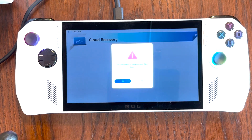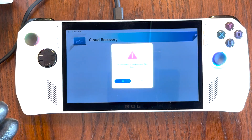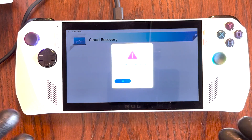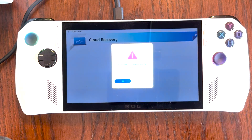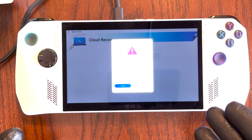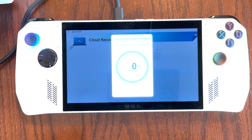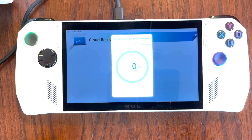If everything goes well, you should get to a screen asking whether you want to back up your files first. I do want to mention the previous checking step takes an enormously long time — for me it actually took about half an hour, so please be patient. Since we have a brand new SSD installed, we don't need to back up any files, so go ahead and select No. It will warn you one more time: are you sure you want to start the cloud recovery process? It says this is going to take about 14 gigabytes and may take some time. Go ahead and hit Yes. Once you get to this screen, you can walk away and come back later as the rest of the process will be automated.